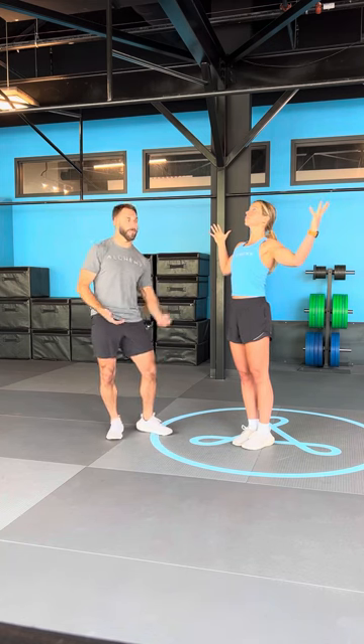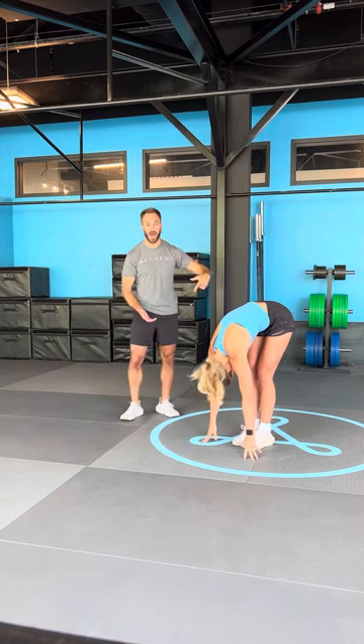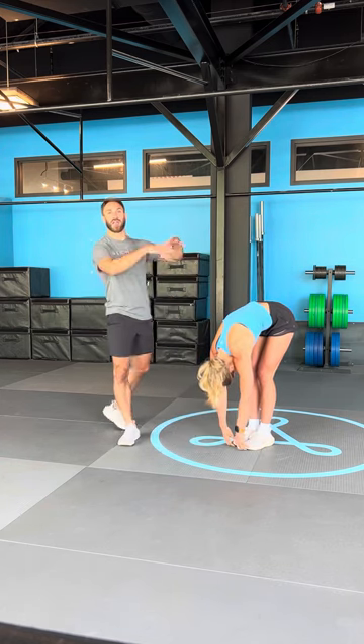Mountain pose. Back bend — goal post the arms, lift the chest and gaze. I want you to squeeze your glutes to support your spine as you do this. Mountain pose. Forward fold — head and chest lowering down over the top. Relax your neck. Let the top of your head hang long and loose to the floor. Let the whole back decompress, let it round out.